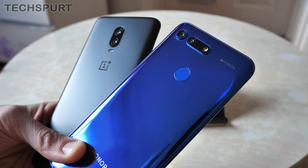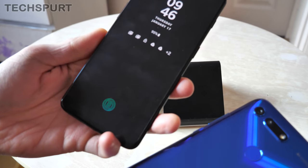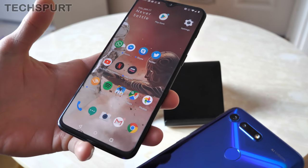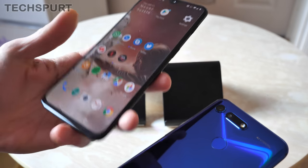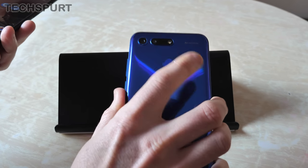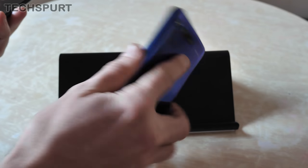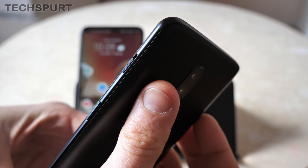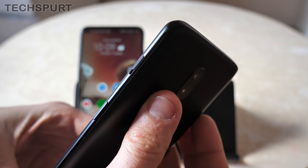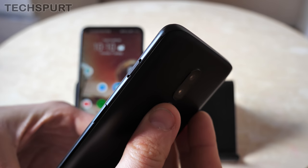One notable design difference is the fingerprint sensor — the Honor View 20 has a physical sensor on the back, while the OnePlus 6T has an in-display fingerprint sensor. The OnePlus 6T's in-screen sensor is pretty responsive and accurate, though it can take a moment if your finger isn't centered or if there's strong light. The Honor View 20's physical sensor is quicker with virtually no misreads. However, the OnePlus 6T has an alert slider on its right edge — very handy for quickly switching to Do Not Disturb or vibrate mode without fumbling through settings.